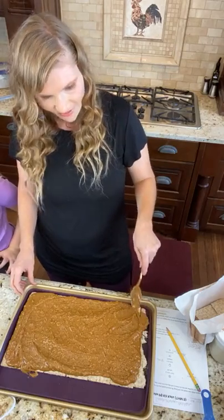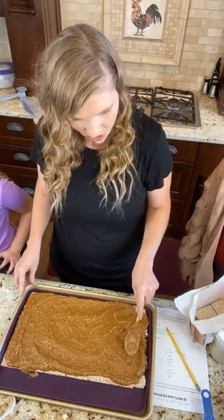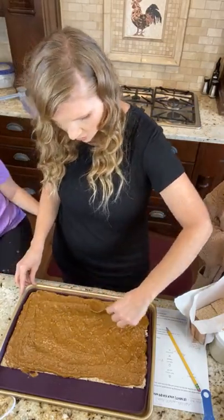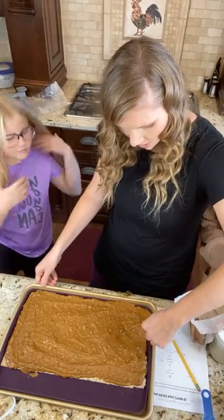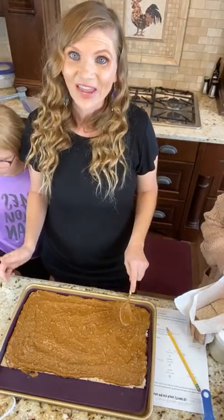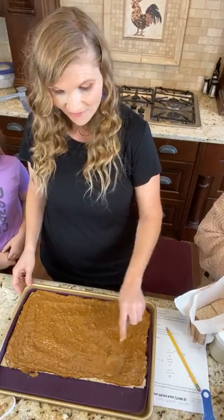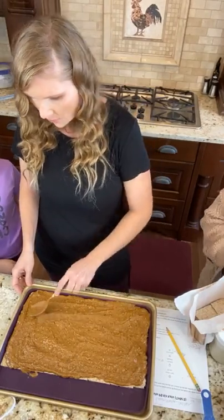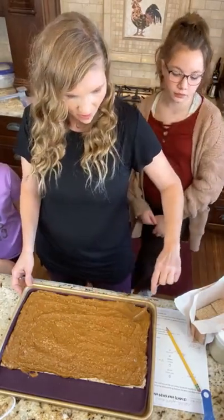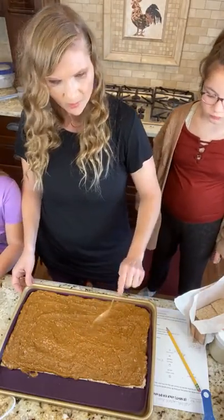Now this next step — Molly shared her tips, thank you Molly. If you want to omit the second layer of wasa crackers, you can do that. But I really find that second layer makes it just more like a Kit Kat. The tip is that if you try to just stick them on top of this, for some reason it does not want to stick to the peanut butter mixture.